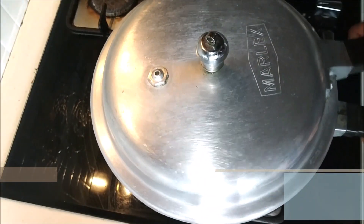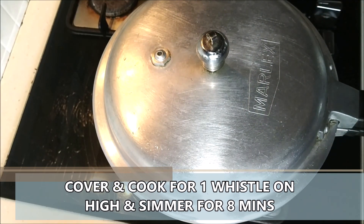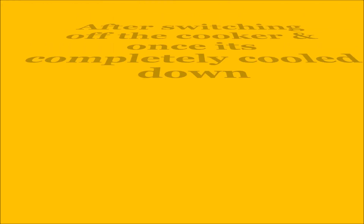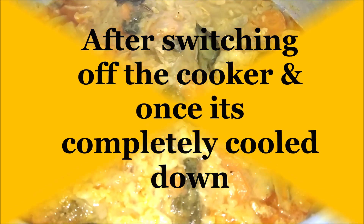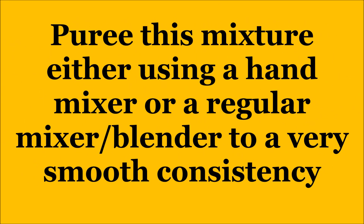We're going to pressure cook this for one whistle on high, then simmer for about eight to ten minutes. Once your cooker and the ingredients have completely cooled down, it will look like this. Now all we're going to do is use a hand mixer or blender and blend it into a very smooth consistency, and then it will look like this.